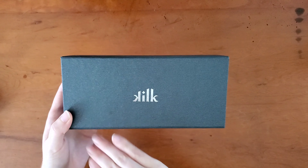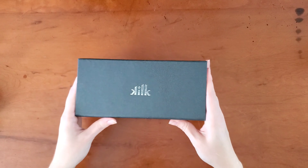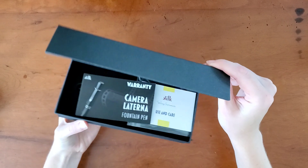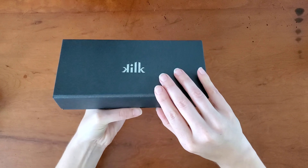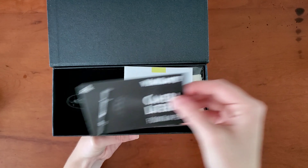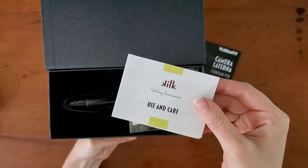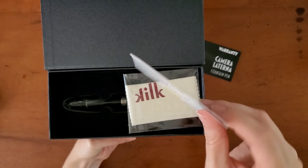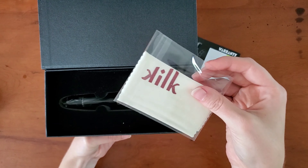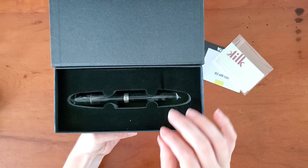This is the Kilk logo — I love the way that it's balanced. The box has a magnetic flap. And here we have the warranty, writing instructions, use and care. I always appreciate it when companies include that; it's quite helpful. A polishing cloth for the metals, because this pen actually has sterling silver accents.